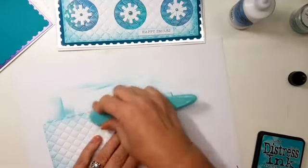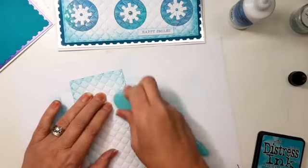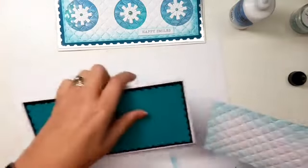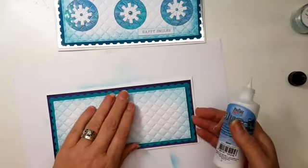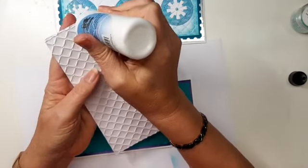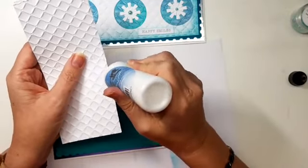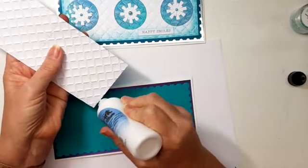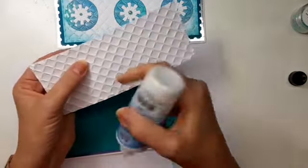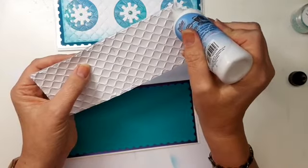I'm just going to go round the edge with my brush with what's left on the brush from when I made these little pieces before, because I don't want it to be in your face. I don't want it to be really bright and obvious - I just want a little bit of colour round the edge. I am actually going to have to put a little bit on the brush, but a little does go an awful long way. It's always better to put a little bit on and add a little bit more, because once you've put it on thick, you can't take it away again.